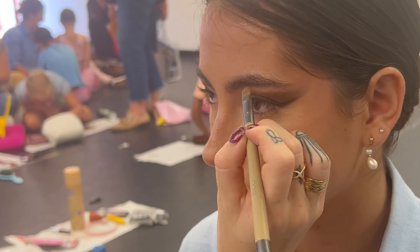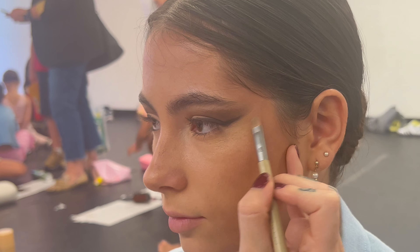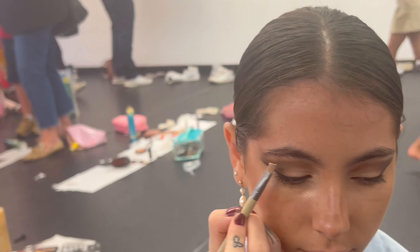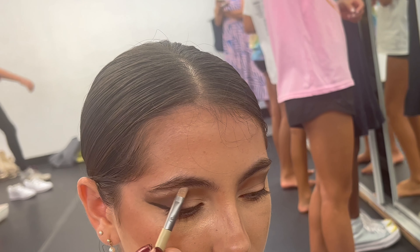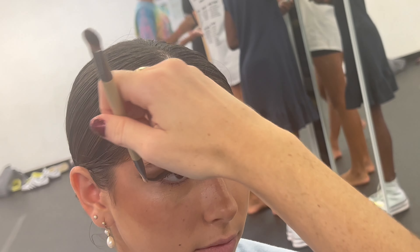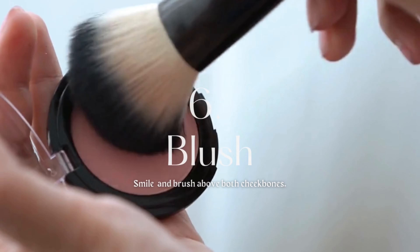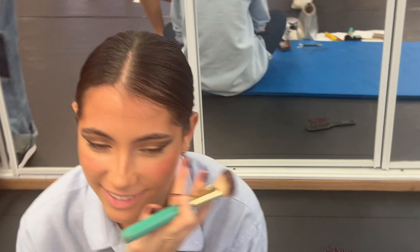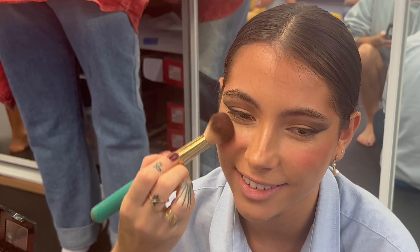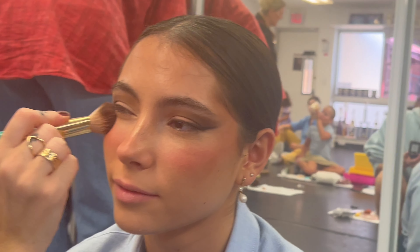You're also going to highlight underneath the brow. Smile so you can see your little cheekbones, put it right there, and brush it up — just like the bronzer — right above the bronzer. I put a heavy amount of blush on as well, because this is stage makeup, and with bright white light it washes you out. So heavy, heavy, heavy.